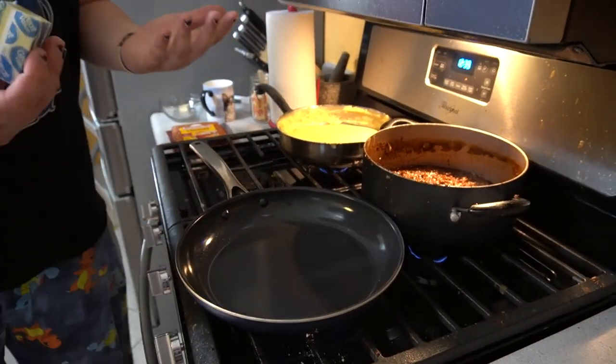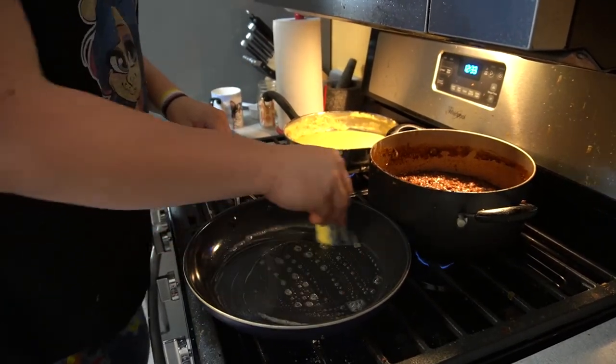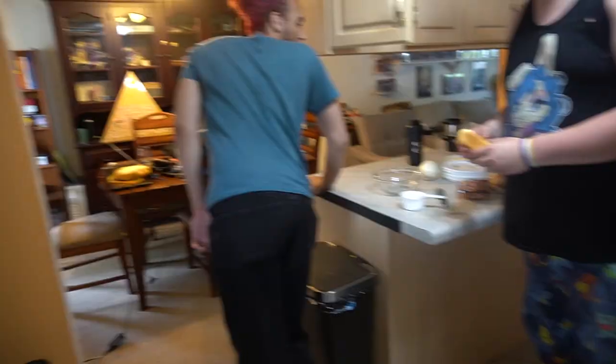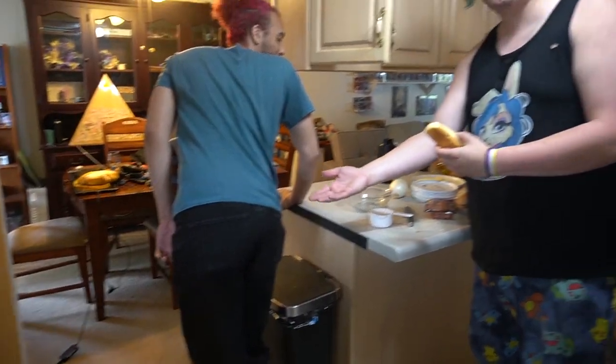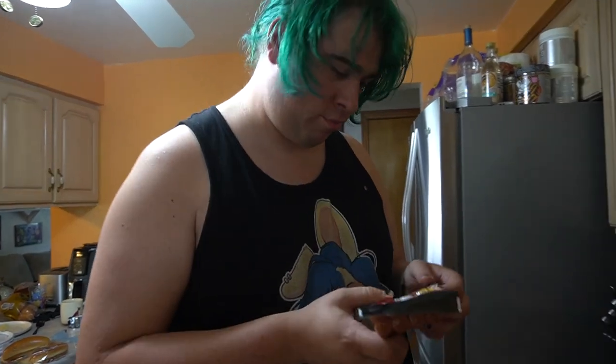Now that we got everything else basically finished up, we're gonna go ahead and grill these hot dogs. We don't have a grill, so we're doing these on the stove. First things first, before we do the dogs, we gotta toast our buns. A little bit of butter on the bottom — nobody likes buns that aren't toasted. Then we're going to cook up our Ballpark Franks — bun-sized beef.